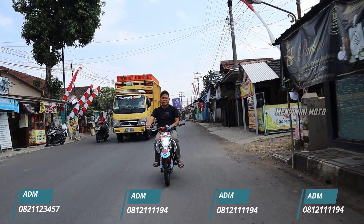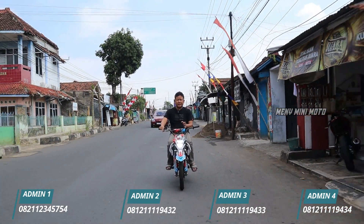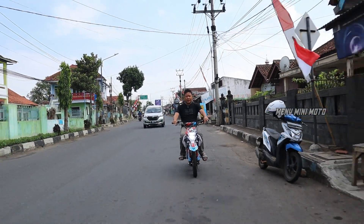Kenapa SC 110 ini cocoknya buat anak kelas 4, kelas 5? Karena memang perlu tenaga untuk hoppernya. Kalau kelas 1, kelas 2 tidak akan kuat.